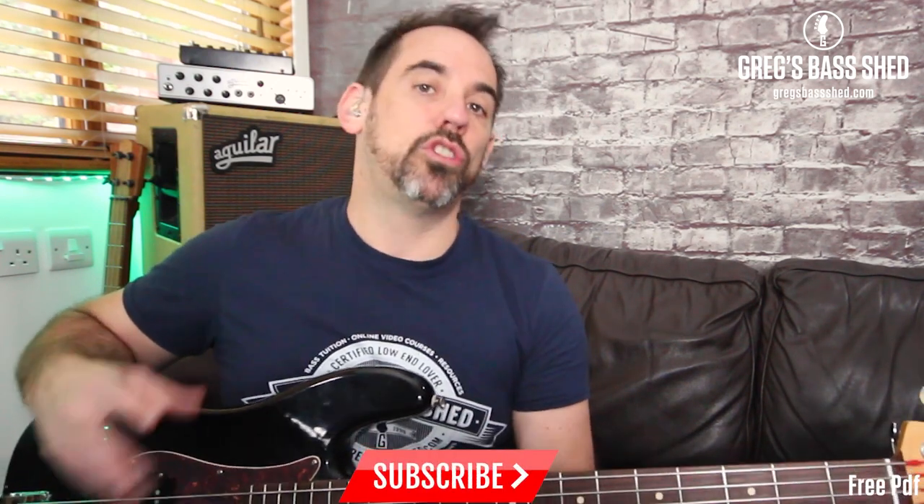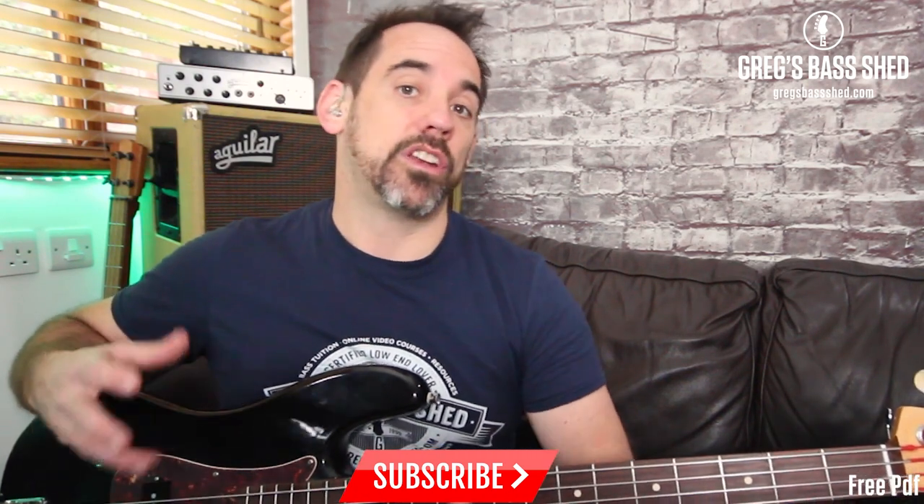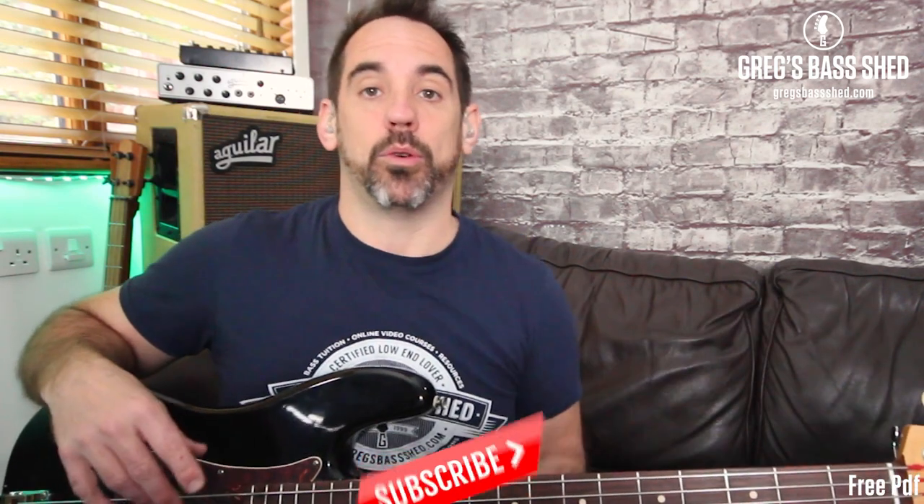Welcome to this Greg's Bass Shed lesson. This is one of my shorter bass concept videos. In one of my previous YouTube videos, number 115, I showed you two positions in which to play the seventh arpeggio. Now I'm going to show you five positions so you can really get around the whole fretboard.